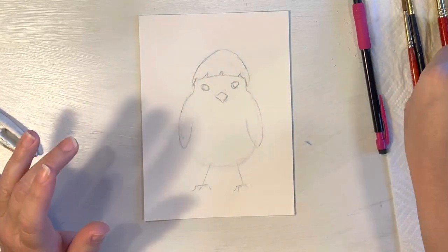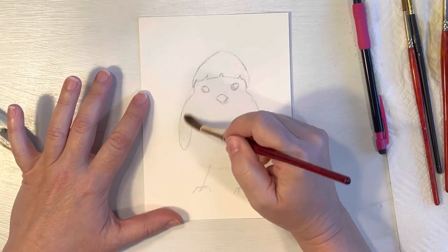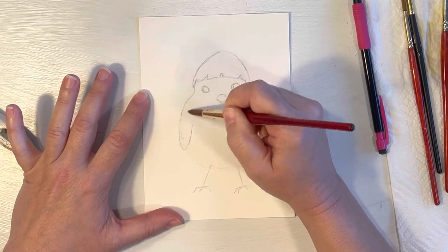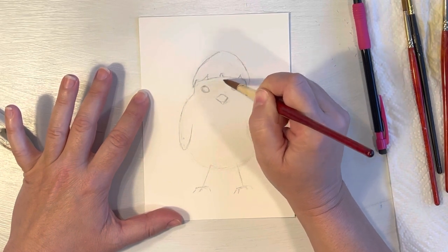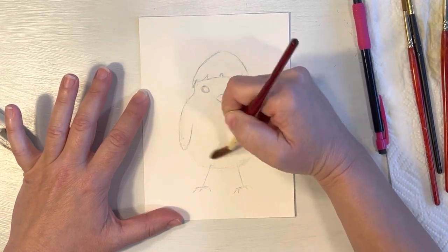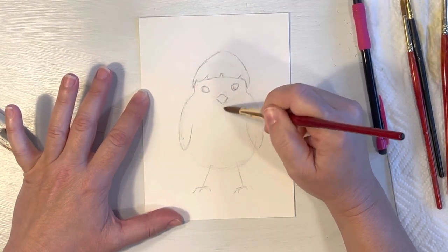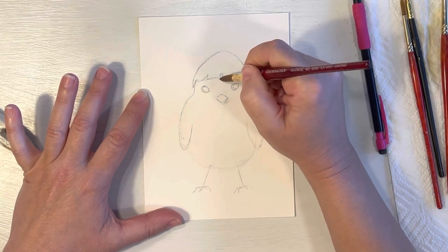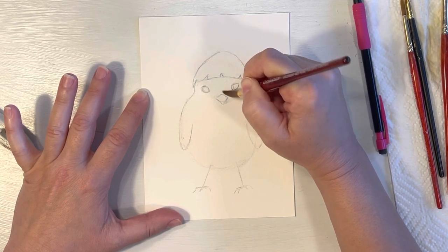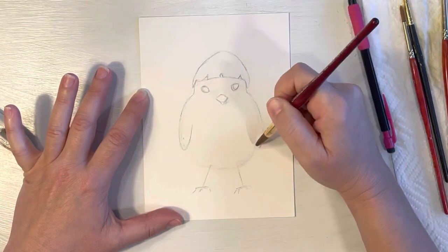I'm going to pick up my size 10 paintbrush and get his little body nice and wet. You don't want it overly saturated — just look on an angle to see where the glistening of the water is, so you know you're not puddling it too much in one spot. You just want it evenly spread across your page. Make sure you get up into those little cracks of the egg, around his little beak, around the eyes, and bring it all the way down on the tips of the wings.